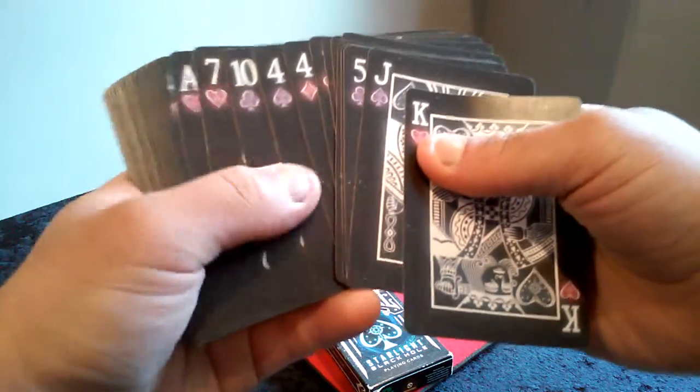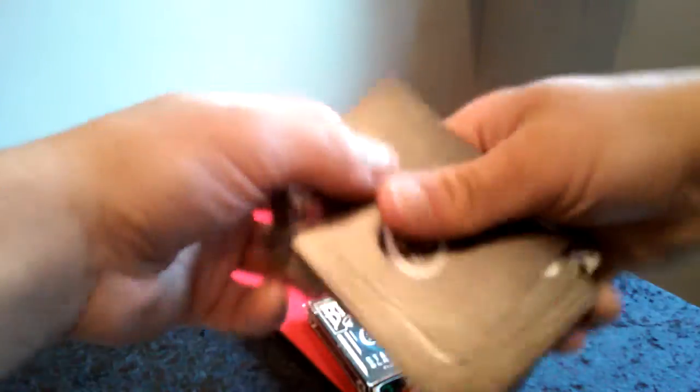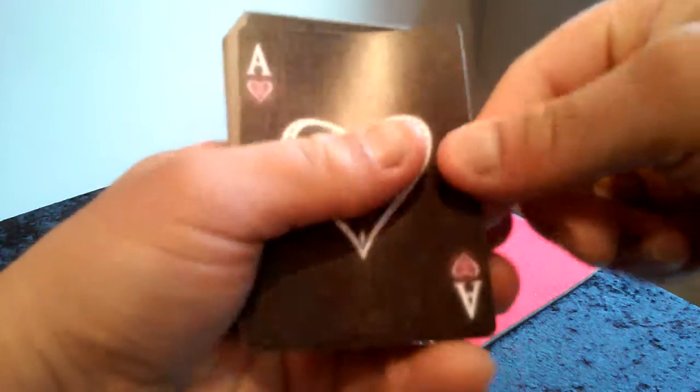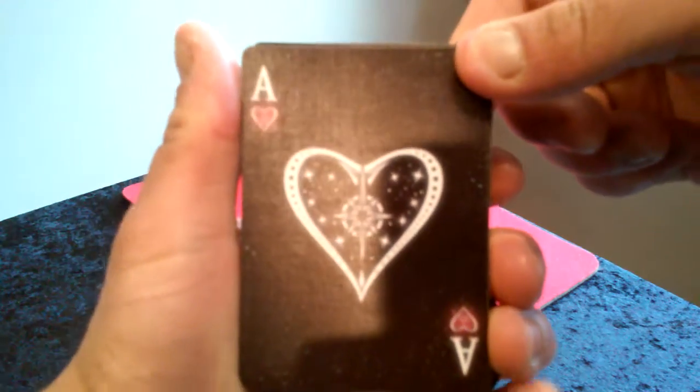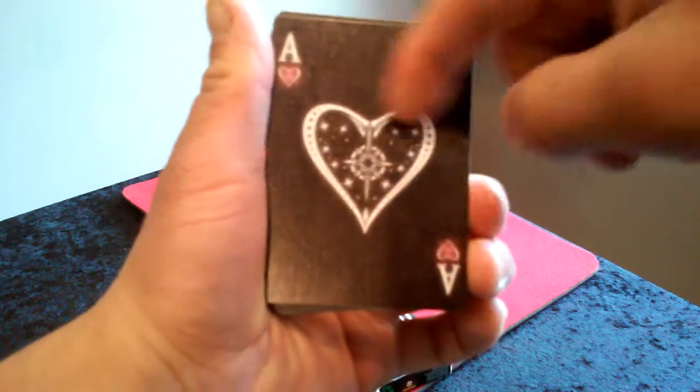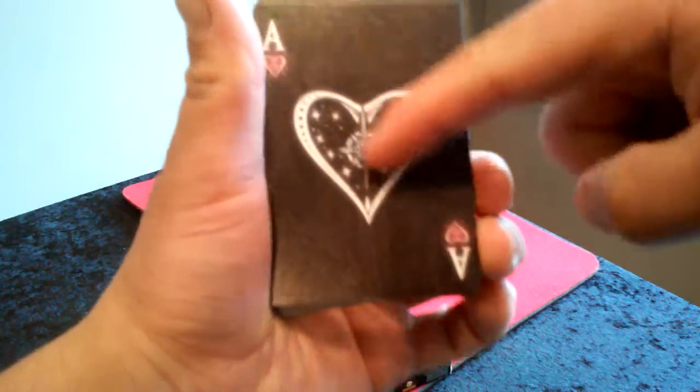All the Aces are customized, which is really cool. There's a giant boomerang-looking Ace of Hearts. Boomerang-looking Ace — pretty neat.